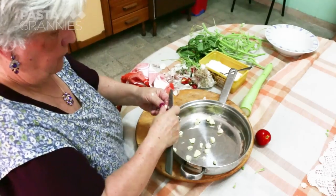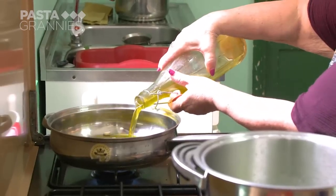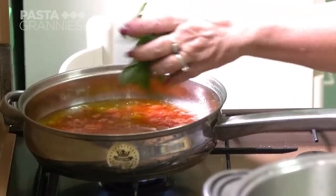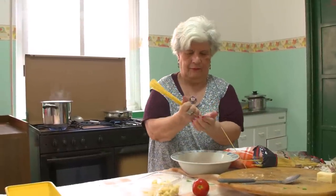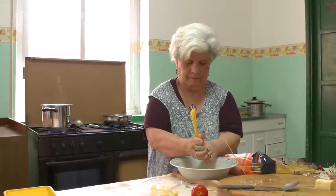She then peels and halves six cloves of garlic. She sautés these in olive oil along with the tomato sauce, a pinch of salt and plenty of basil leaves. While this simmers and the flavours get to know one another, Maria breaks up bucatini number five. You can also use spaghetti.